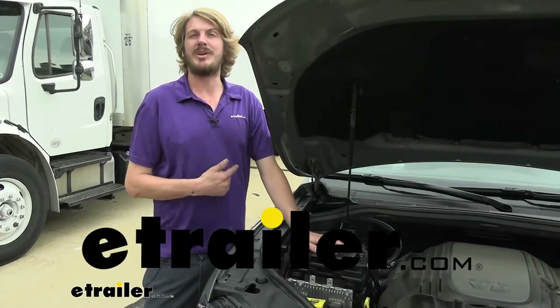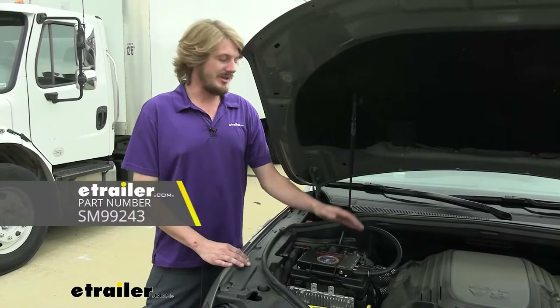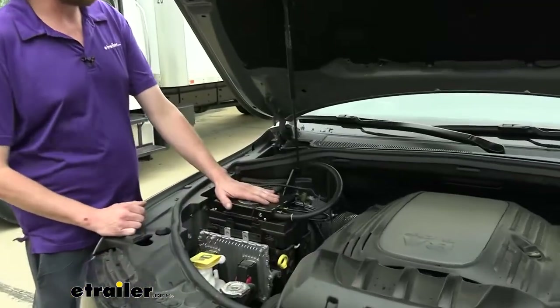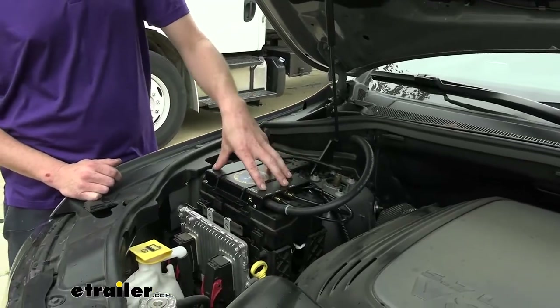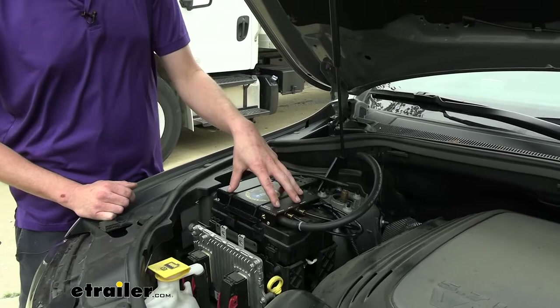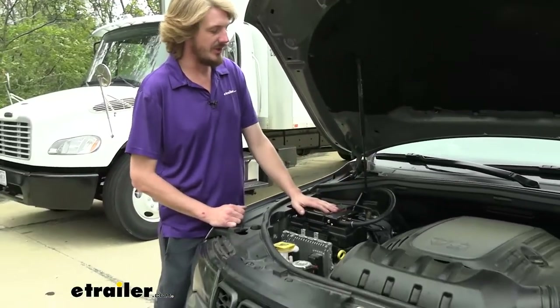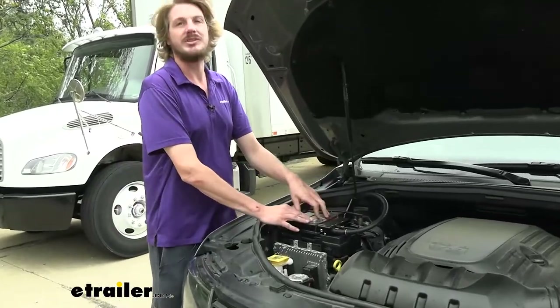Hi there Jeep owners. Today in your 2020 Jeep Grand Cherokee we're going to be taking a look at and showing you how to install Demco's Air Force One supplemental braking system. Demco's Air Force One is kind of a two-piece permanently installed braking system. We've got our operating unit here under the hood and attached to our pedal we've got our actuating cylinder. I'll give you a brief rundown on how the system works and if this is the appropriate system for you.